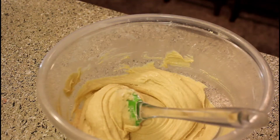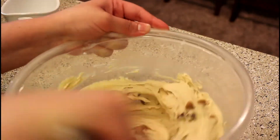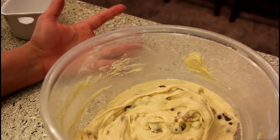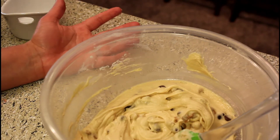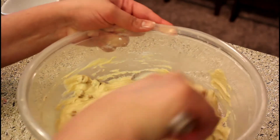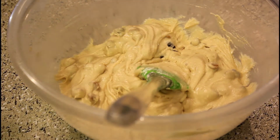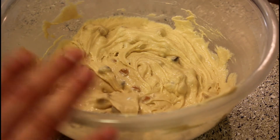Now you have to add your butterscotch chips. If you don't like the butterscotch chips, you can also omit them and just use chocolate chip cookies. But I like the butterscotch, so I'm adding it. I'm going to set the dough for 30 minutes in the fridge.